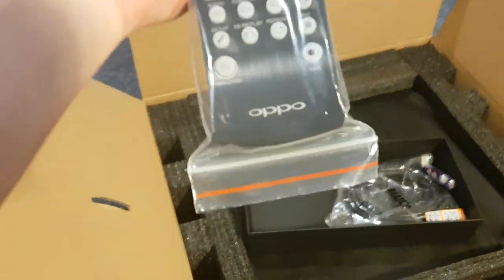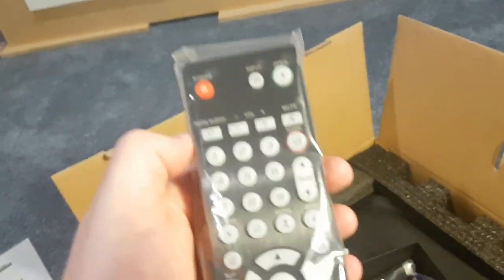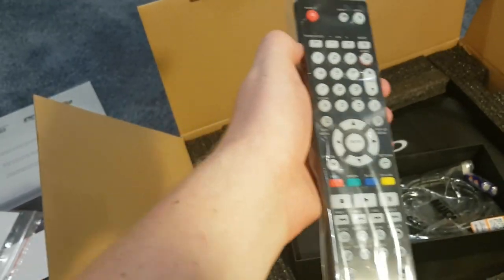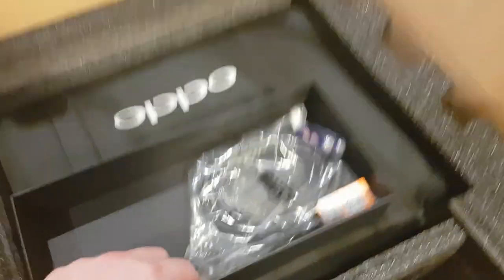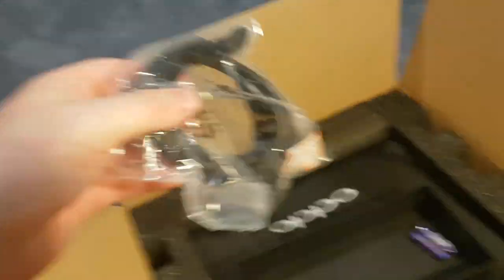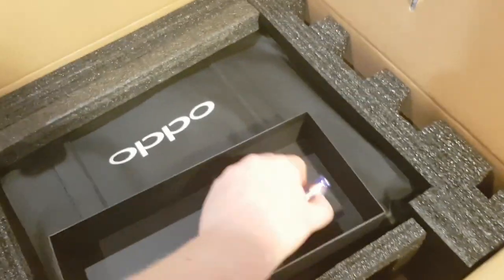That looks just like the 103 to me, at first glance. That looks like the 103. Oh well, that's good — keeps costs down. And that is an HDMI cable. I'm going to pronounce this right — I always get it wrong because I'm Australian. H-D-M-I. Alright, cool. And that's some cheapo batteries.